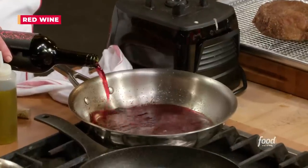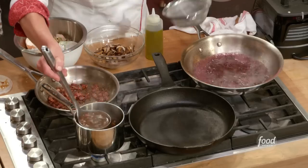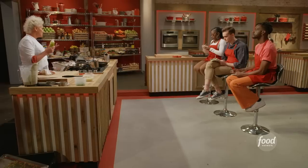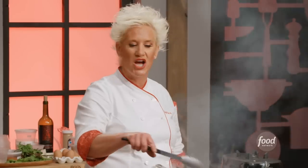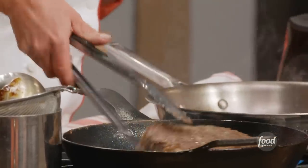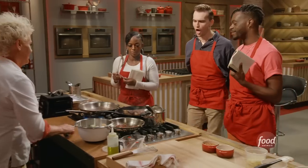Some red wine in the bottom of my pan and we're going to reduce it. Let's go ahead and sear the steak. Is there any question that pan is hot? No, not at all. All we're looking to do is just brown it on the outside. See the difference? That's beautiful brown food.